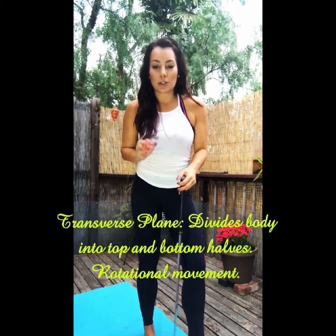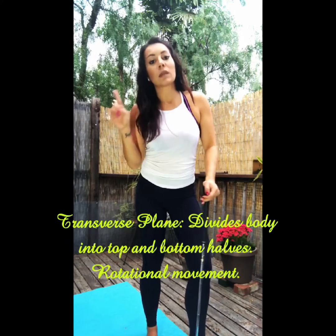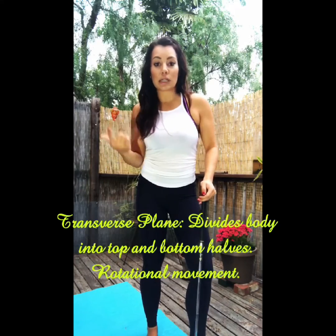The key is that we want to train our body in all three planes, not just one. So the sagittal is totally over-trained. We have sagittal — front to back, frontal — side to side, and transverse — rotational.